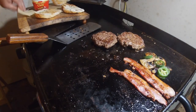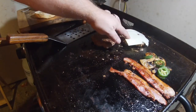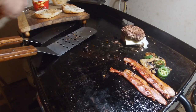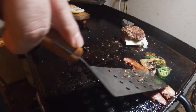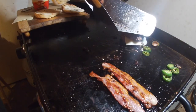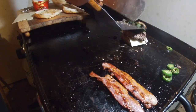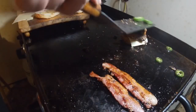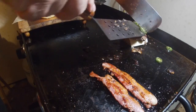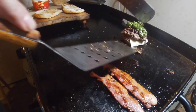To get started building the burger, I'm going to put one slice of cheese on there, then put one patty on top of the other. Then I want to add my mushrooms and jalapeños — a lot of jalapeños, a lot of jalapeños, holy crap.